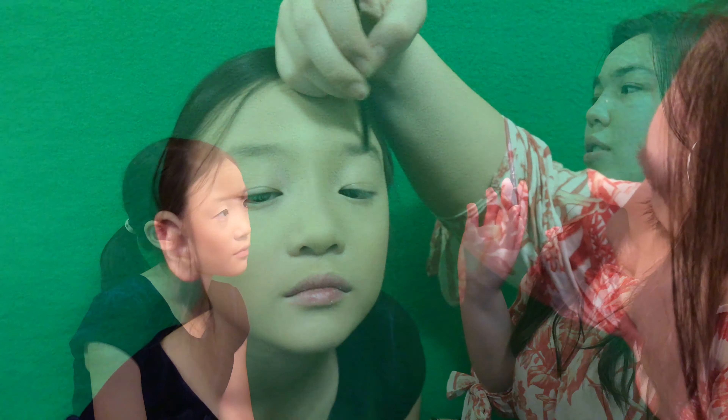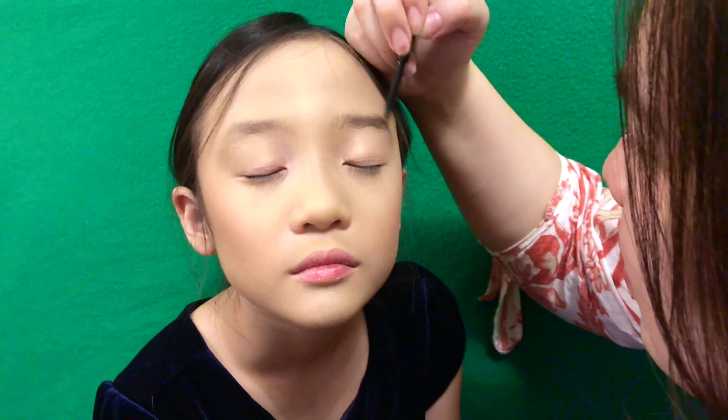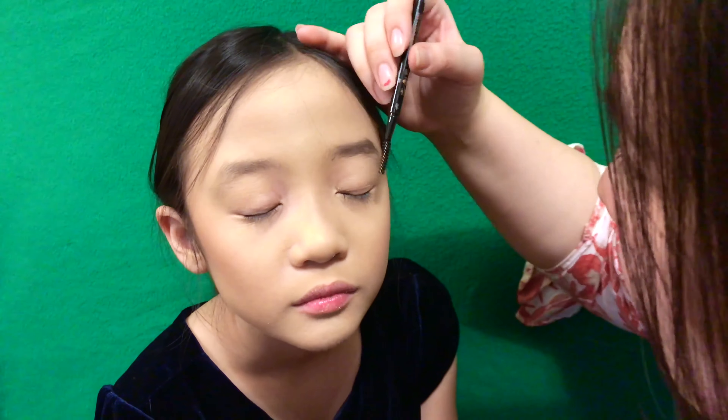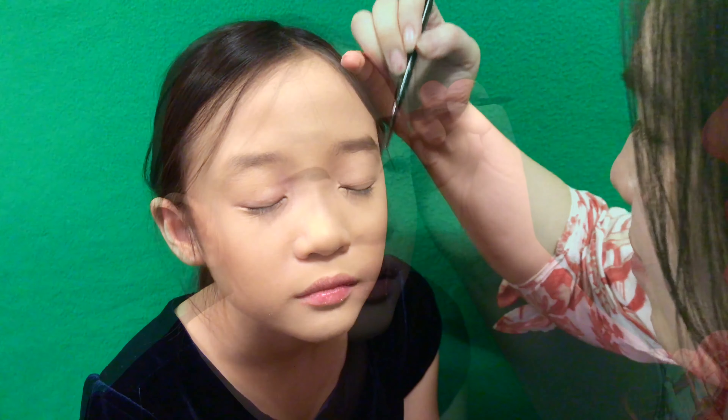Now I'm gonna do her eyebrows. I'm using the Anastasia Beverly Hills Brow Wiz in the shade dark brown — hopefully it'll look better when I blend it in. Imagine you getting older and being into makeup — that's gonna be because of me!